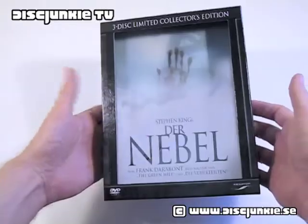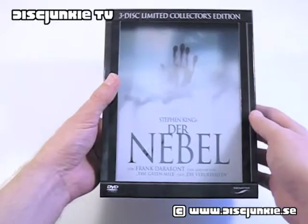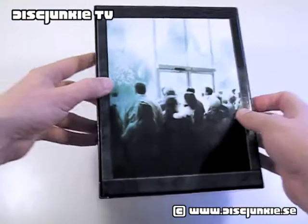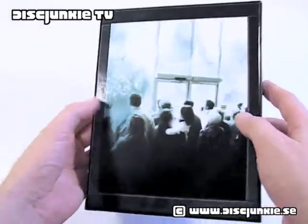But anyway, the deluxe box set comes with a kind of cool lenticular — a three-dimensional hand in the background that goes in and out. We got an exterior cardboard box, sort of half-glossy, not matte at least.